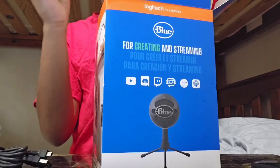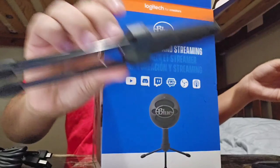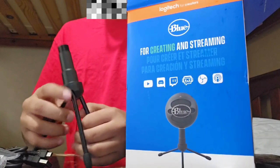We're also going to get the stand right here. That's what the stand looks like — you would put the microphone on the top. Looks kind of small.